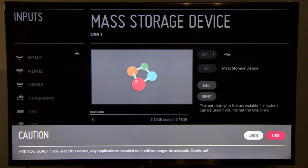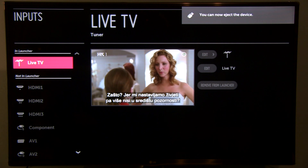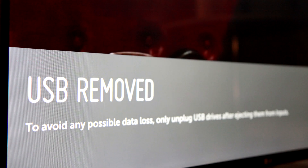You will get a warning message, and if you are sure it's OK, press eject again — and that's it. Now you can safely remove the device and the TV will no longer warn you about dangerous removal, which could also lead to data loss.